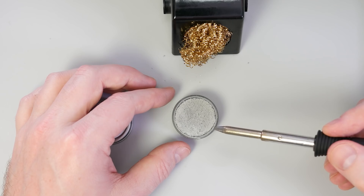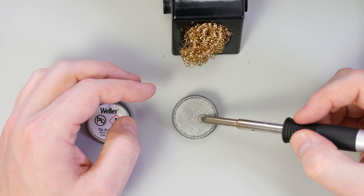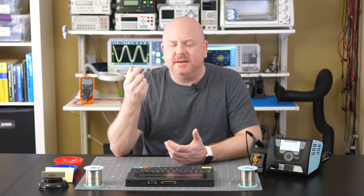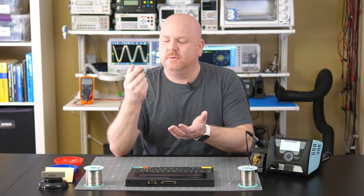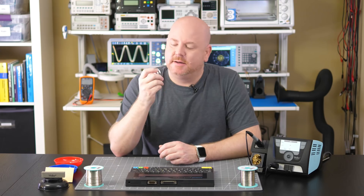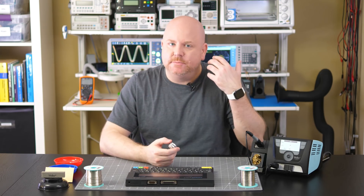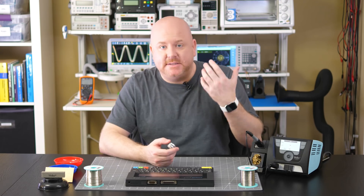There are two options. The first is a small container of something called tip activator. This material is tin and aggressive flux in a solid-ish form. Dipping your soldering iron into it will clean most of the oxidation off and leave you with a nice tinned tip. You might think you could use this every time you solder — but the answer is no. That would be a big mistake. This material is aggressive and will wear down your tip's iron plating. Use it when oxidation builds up, but not as a routine — a cleaner tip requires less heat to operate efficiently, yet using tip activator every time will actually shorten the life of your tip.